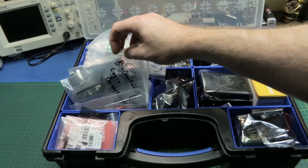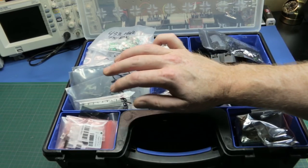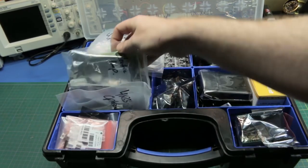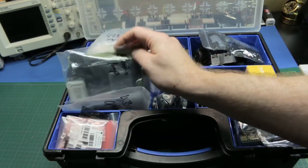ESP8266 Wi-Fi modules, logic level converters, and optocouplers — so if I have to interface into a home circuit, I can optocouple everything so that it's isolated. And there's an Electric Imp Wi-Fi module — a standalone Wi-Fi microcontroller. They work really well.